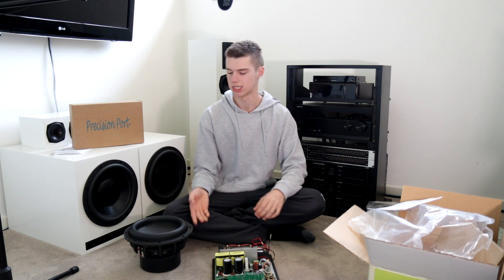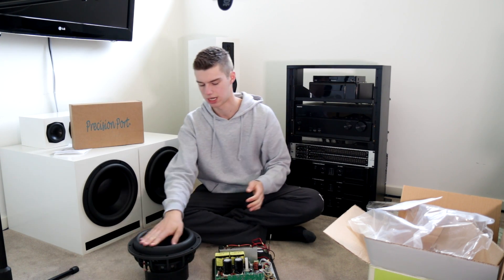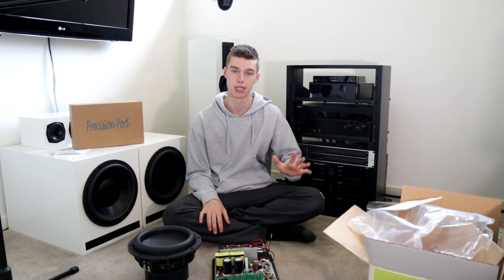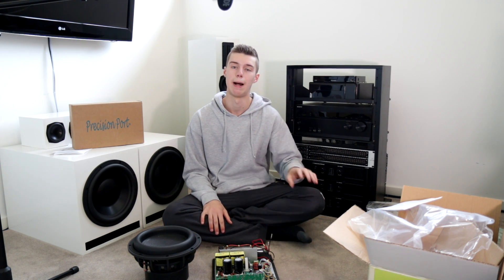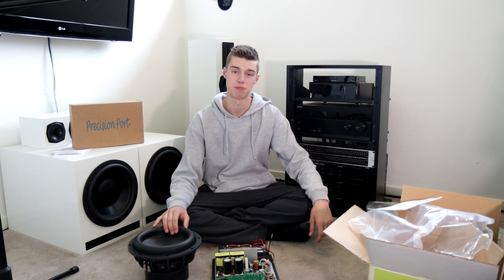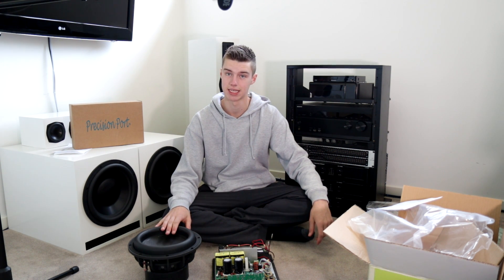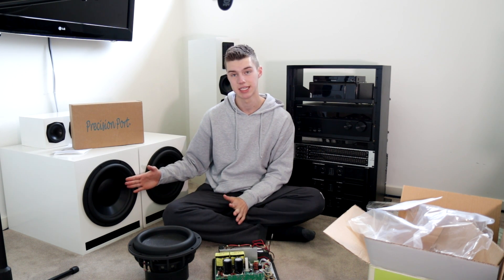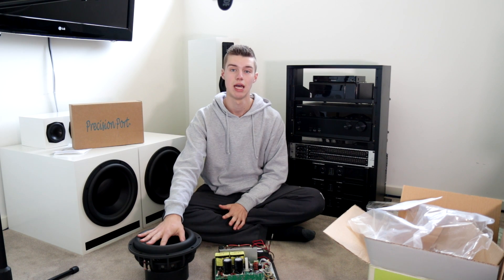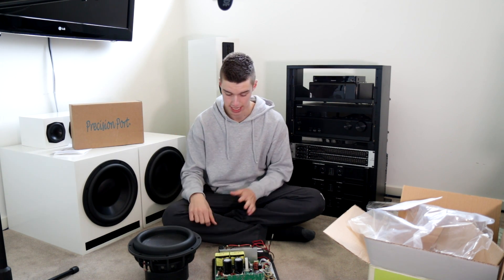That's why I've been trying to branch down the paths of doing some different content, because obviously I'm not going to be doing huge subs like this while I'm in the rental house. But later — I don't really want to spoil too much. Possibly selling these. All I'll say is let's see how good the Ultimaxes are, and I know you guys miss 18s — that's all I'll say.